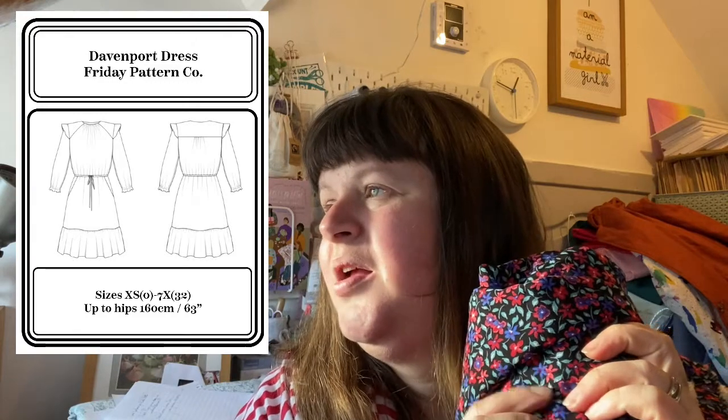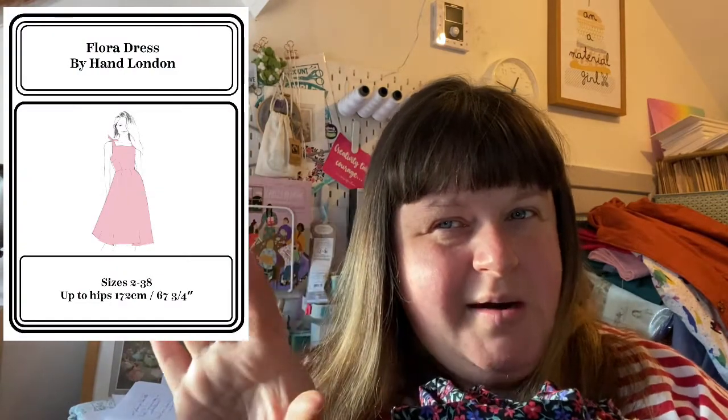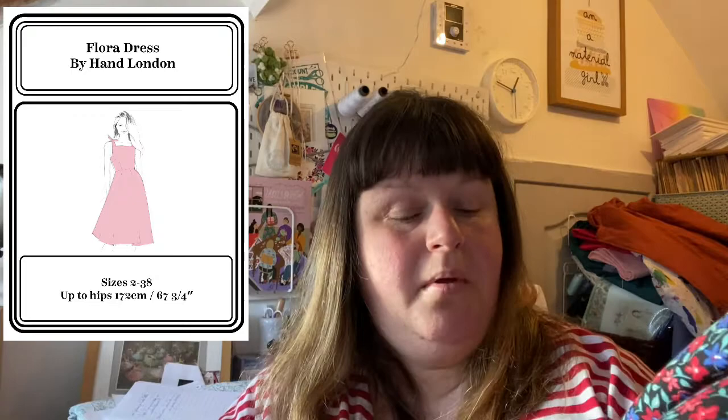Unless I really want to try the Tamsin dress by By Hand London. They also just released the Flora dress, which has now been extended in sizes too. The Flora dress by By Hand London has been one of my favorites since I found them, as well as the Anna dress. The Flora dress now goes up to size 30A.